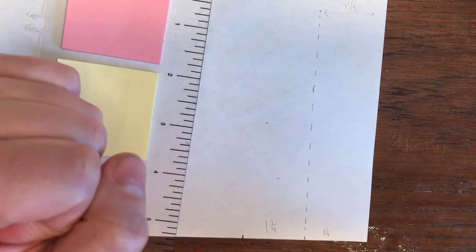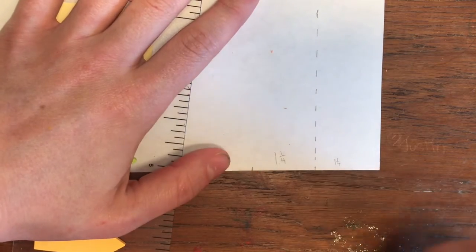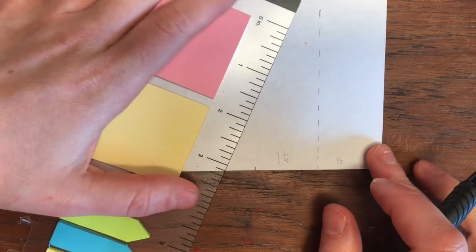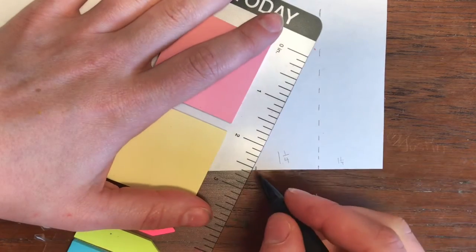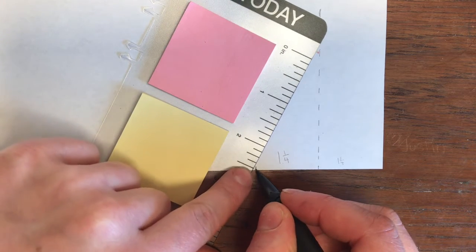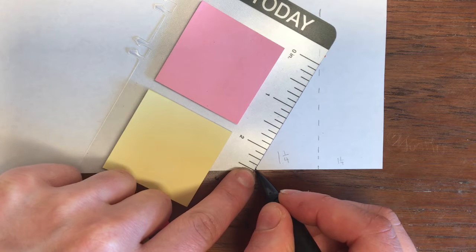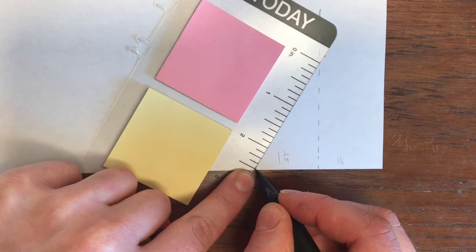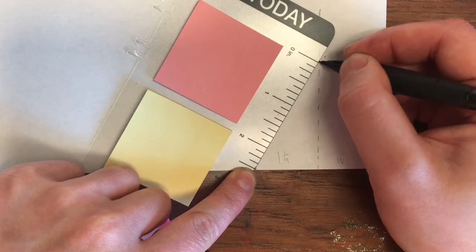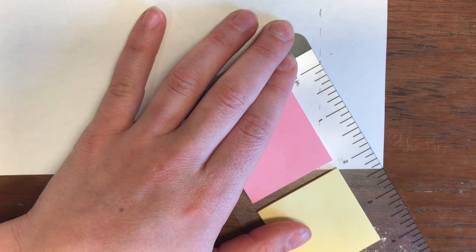So now we have a dotted line — that is the middle of our triangle. That's where the peak, or the tip of our triangle, is going to rest. Knowing that we have to have a length of two and a half, I'm gonna put my two and a half mark right here. I'm gonna line it up to my dot, and wherever that zero hits that line is gonna be the peak of our triangle. And let's double check — this should be two and a half too.